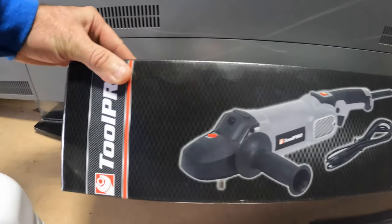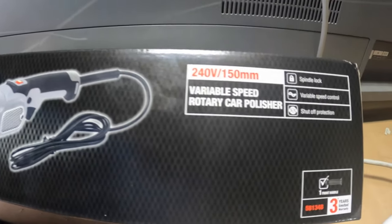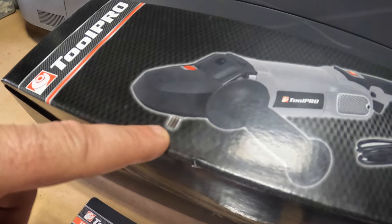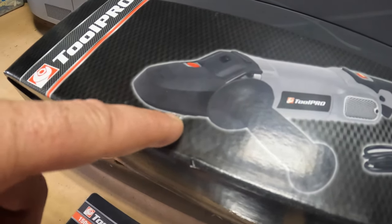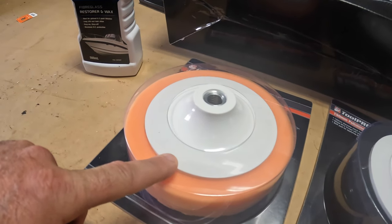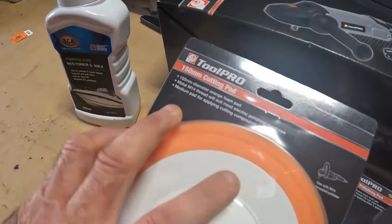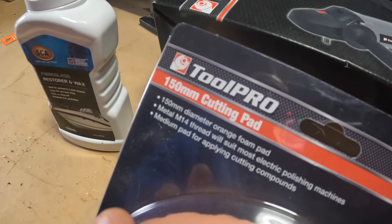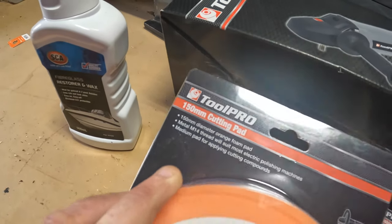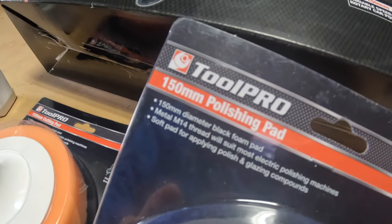I bought this ToolPro rotary car polisher. It has a 14mm threaded shaft on it, so you can get these polishing pads and they're about $20 each. This one is a 150mm cutting pad, which you use first, and then a 150mm polishing pad.